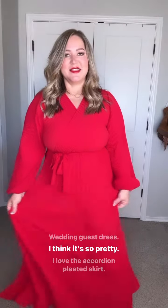You guys, this dress is so gorgeous. This is the perfect holiday dress, or like a holiday wedding dress, wedding guest dress. I think it's so pretty.